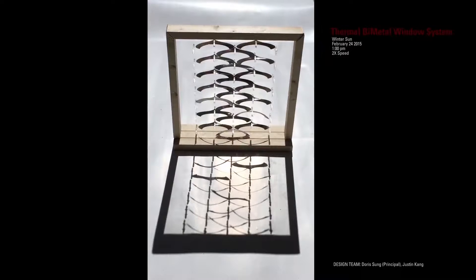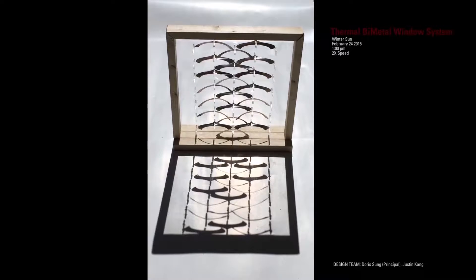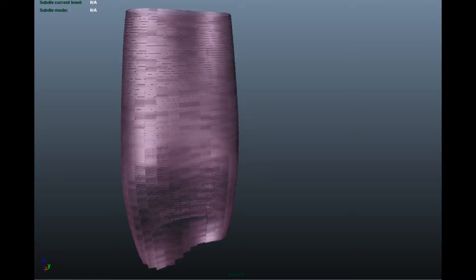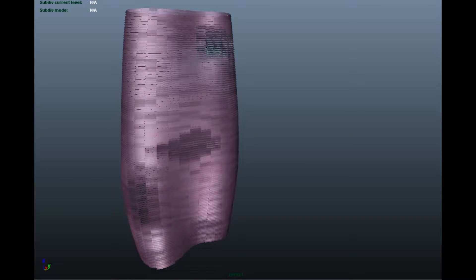Basically what it means in the end is that we have to start looking at facades very, very differently — that it's actually a very responsive, a very dynamic surface — and change the way we look at things. Ultimately, my belief is that we don't need more materials. What we need is actually smarter ones.